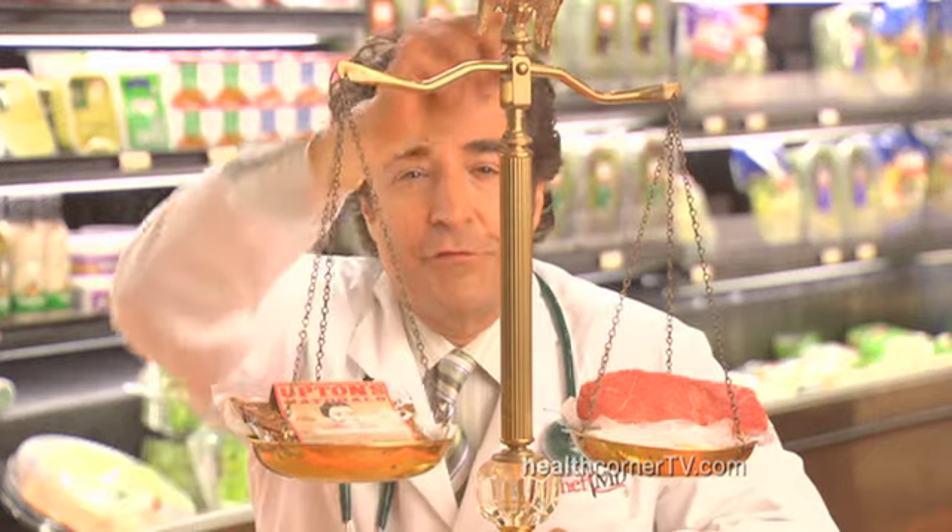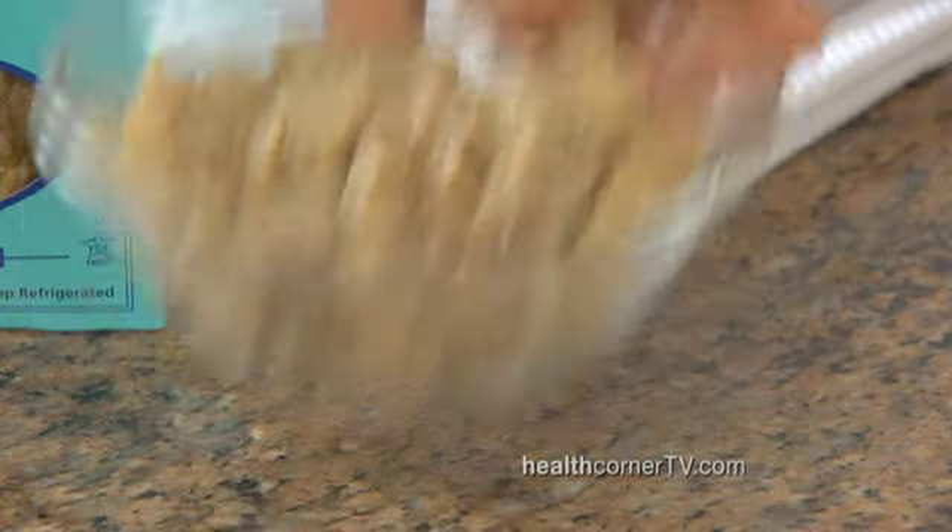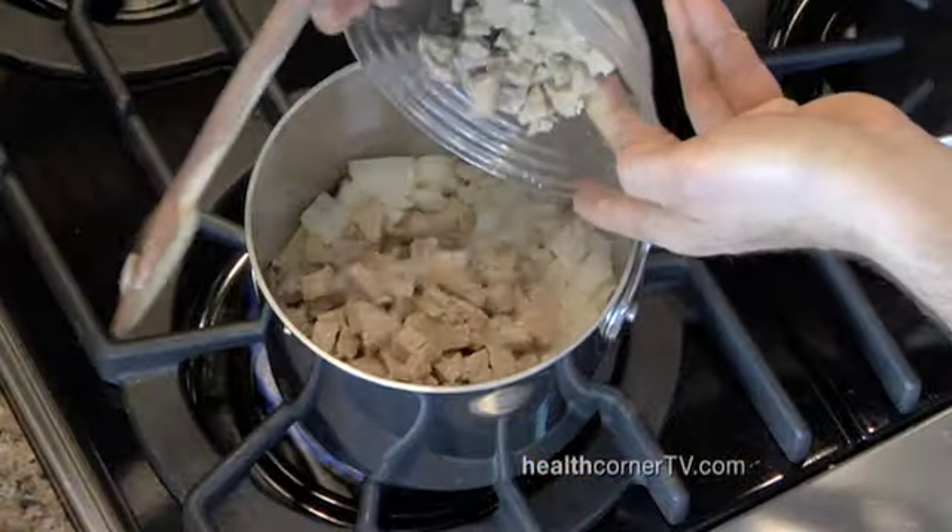However, when we set our scale for fat, well, that's a different story. The steak has 12 grams of saturated fat. The seitan has virtually none. So, while seitan is a great substitute for meat, it's a lot lighter.